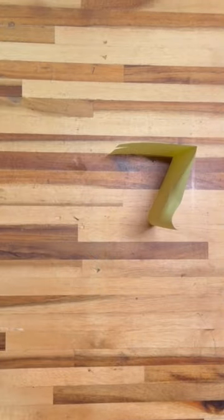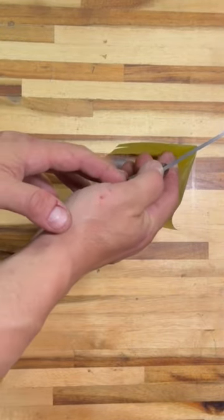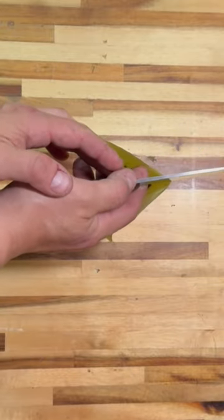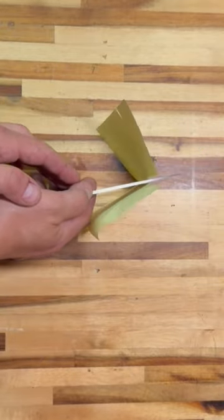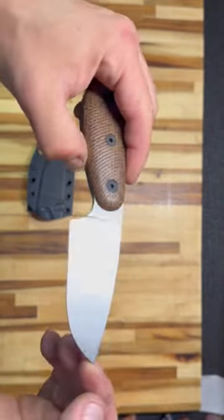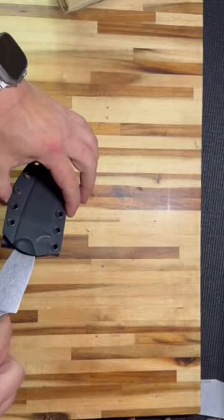Little knife. A brand new model, the Essie Cinsillo, manufactured by no other than White River. Cutting notepad paper is not a problem for this factory edge. Made out of A2 steel, this blade is 3.5 inches long and 1.4 inches wide.